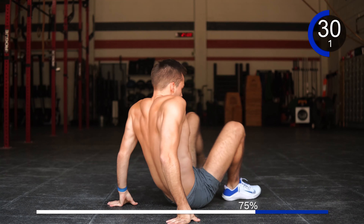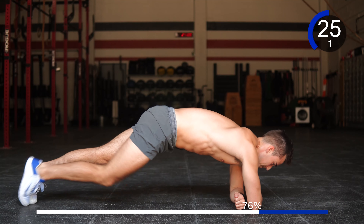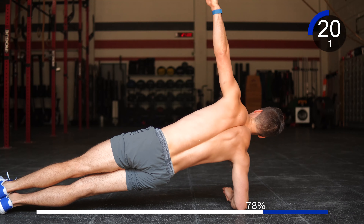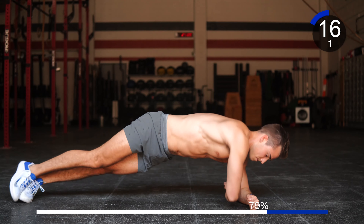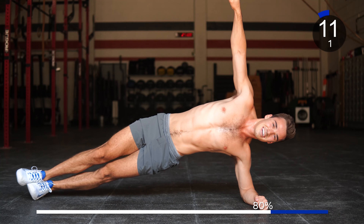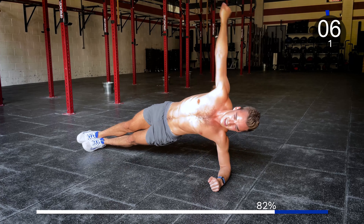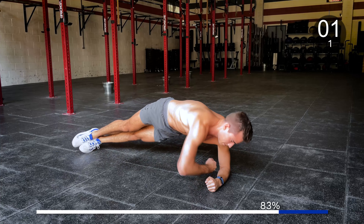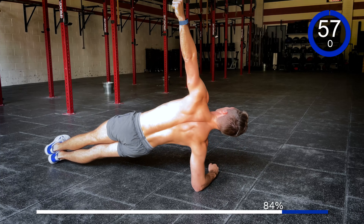Side plank shifts. Almost done, keep it up — 1, 2, 3, 4, 5, 6, 7, 8, 9, and 10. Good work.